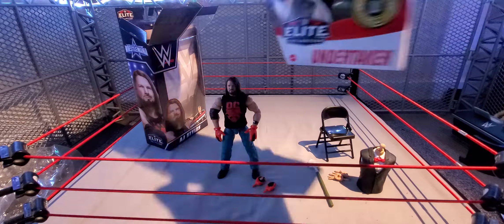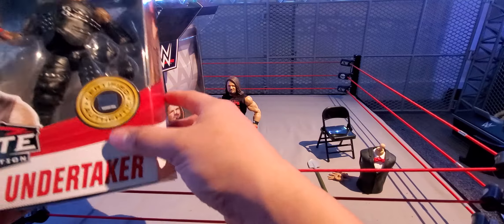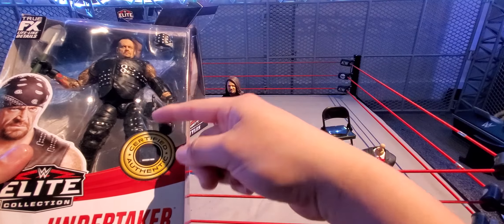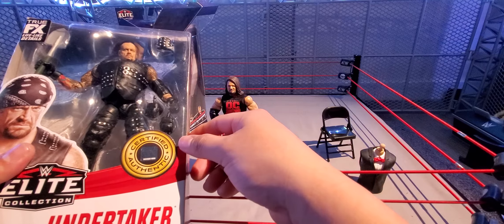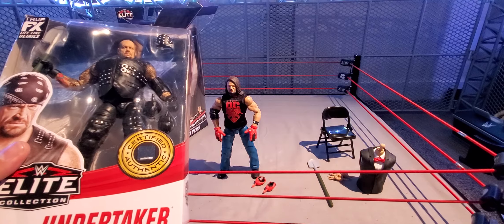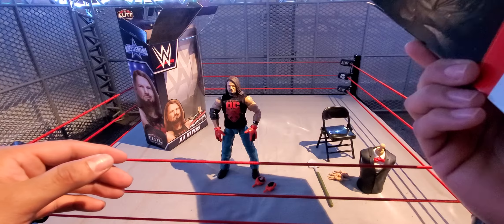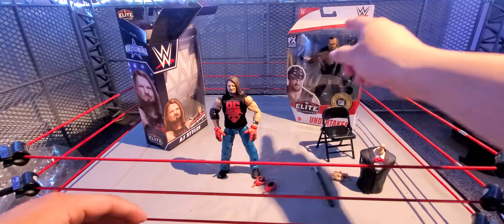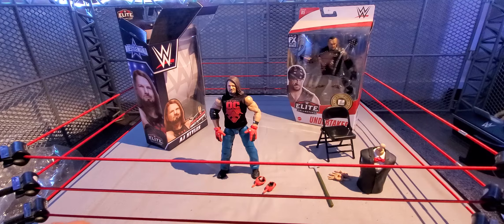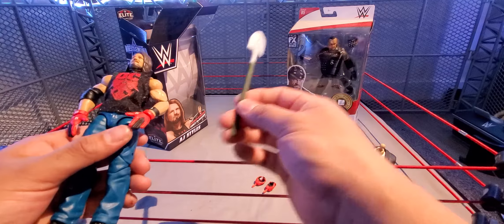Surprisingly, he is on ball joints — the only one out of the set on ball joints. He has double-jointed knees and rotates at the top of the thigh. No other articulation on the leg besides the knees, a little bit of ankle pivot and rotation, and up-and-down articulation on the boot.